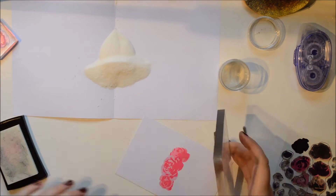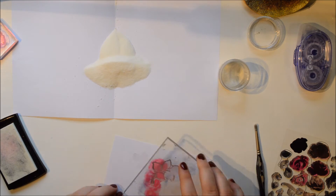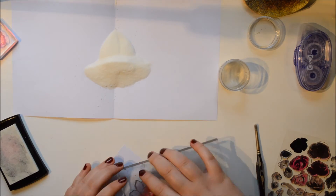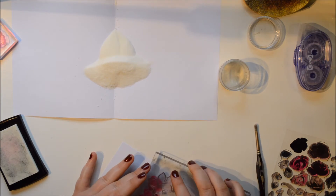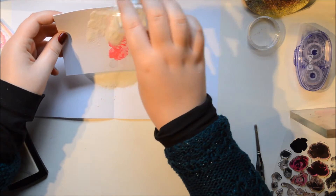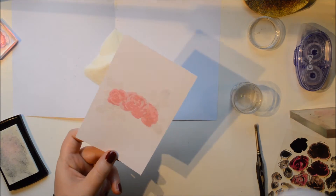Then I'm going to stamp that really pretty leaf stamp on top of it in Versamark too. Later I will add some watercolour on this and that will act as the resist — it will also protect the flowers, but it will also make the leaves I stamp right now white. The clear embossing powder will protect that. This is a Ranger clear embossing powder and it works really great.